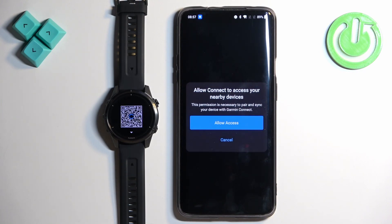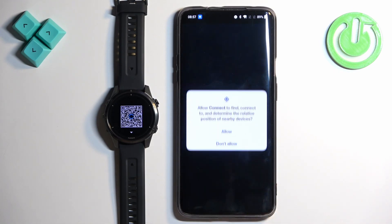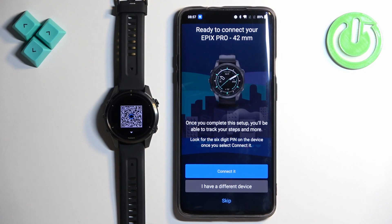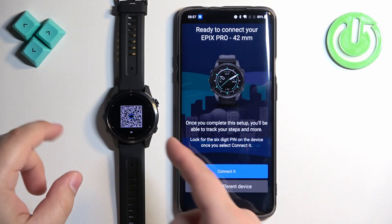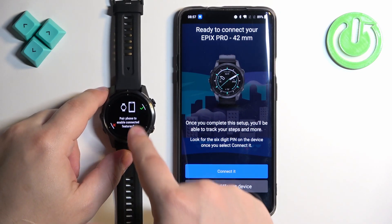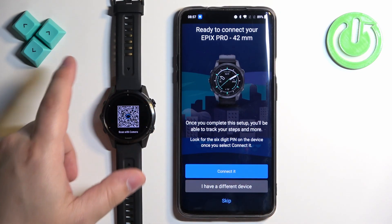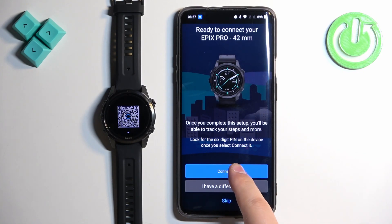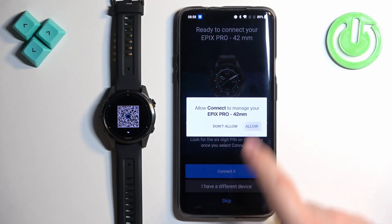Once you log in, you may see a pop-up about permissions — if you do, tap Allow Access and tap Allow. The app should detect your watch. If it doesn't, press the back button to go back, then tap the check mark to enter pairing mode again, and hopefully that will solve your problem.